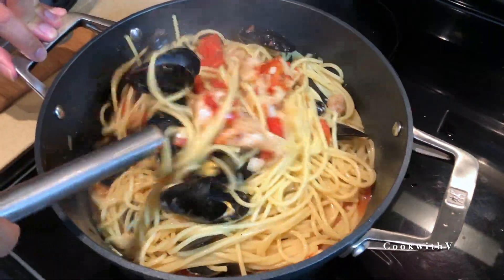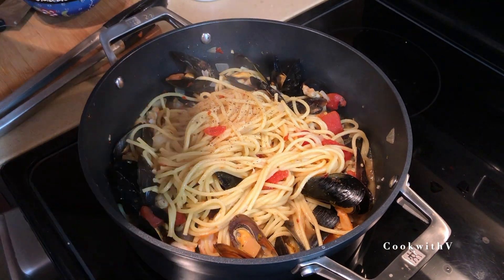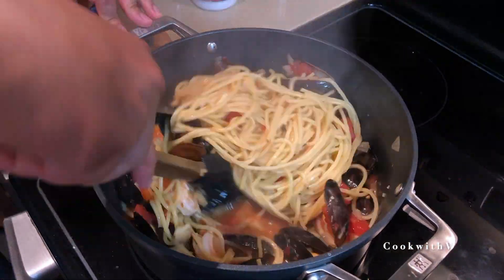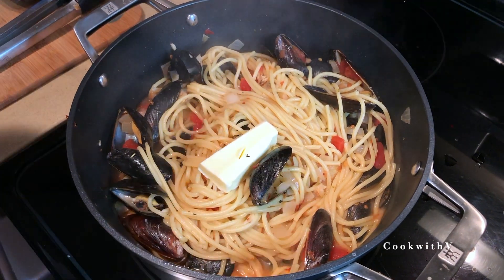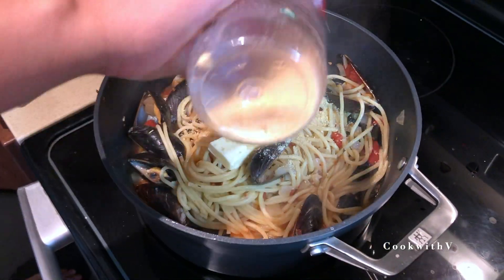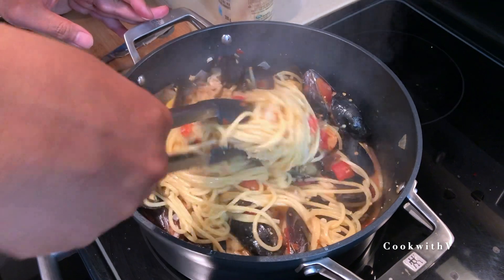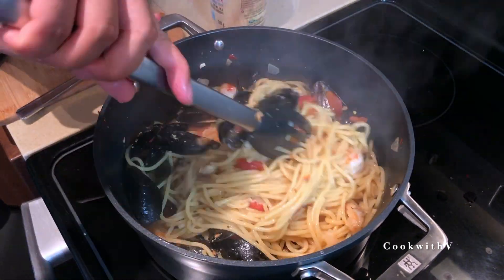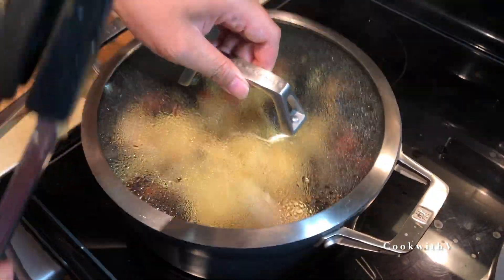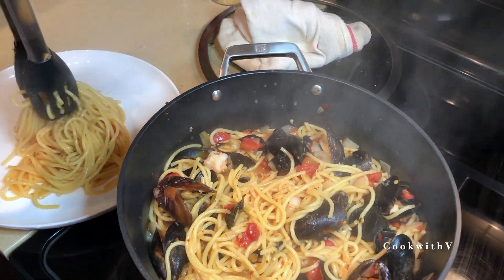Mix it all up. After about a minute of cooking, make sure you taste the pasta and sauce and season as needed. Then lastly, add some butter and some parmesan cheese, mix it all together, turn off the stove, cover it, and let it sit for about another minute. And voila — ready to be served! Garnish with some parmesan cheese and fresh parsley.